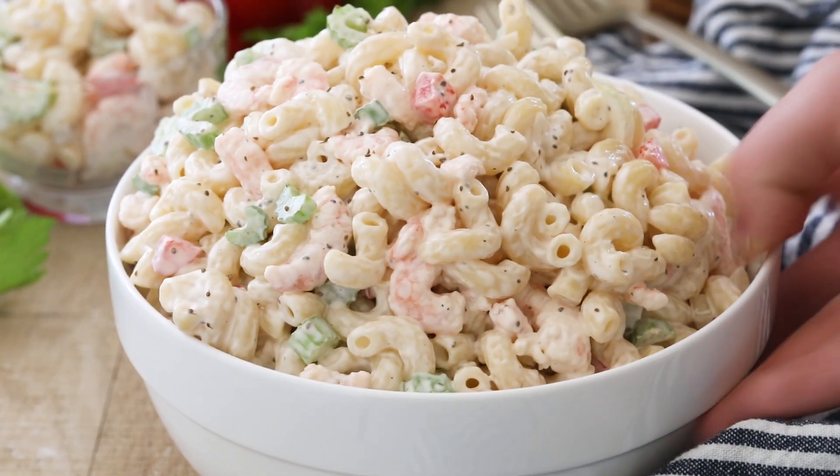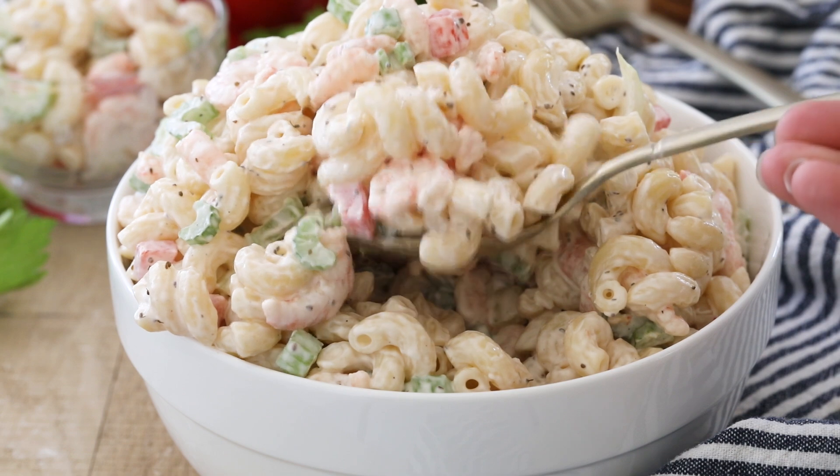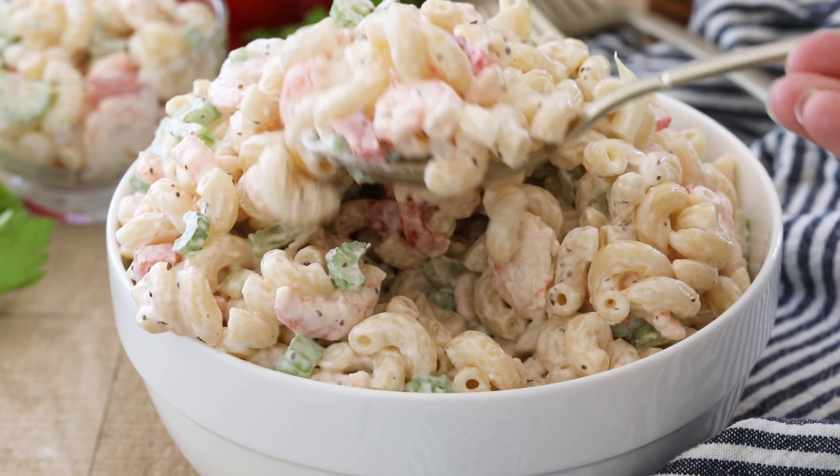Today on Sugar Spun Run, I'll be showing you how to make my favorite shrimp pasta salad. Hey Sugar Spun Bakers, Sam here, and today I am so excited to be sharing another carefully tested, well-researched, and perfected recipe. This recipe was actually given to me by my grandmother. Of course, I have taken a couple liberties with it, but I am really excited to share this one with you. So let's go ahead and get started.